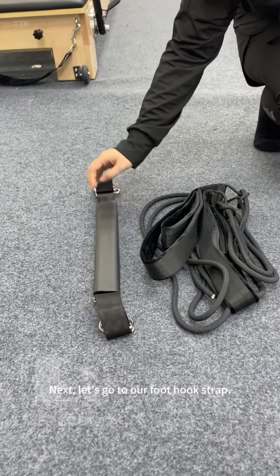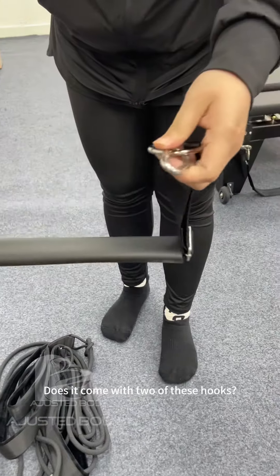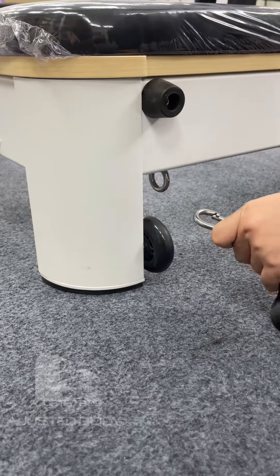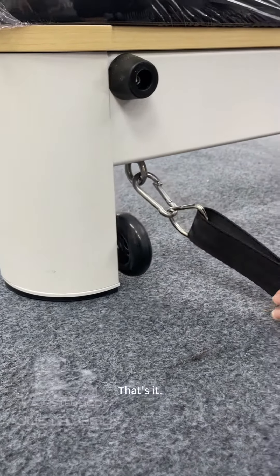Next, let's attach our foot hook strap. Our foot straps come with two of these hooks. Hang our hook foot straps in this position. That's it.